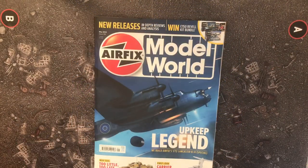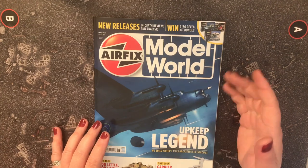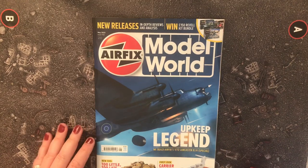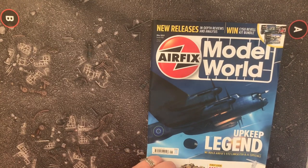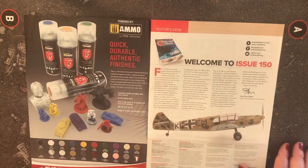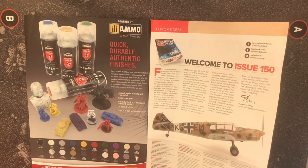Right, as promised, straight into the next video. Airfix Model World May 2023, Issue 150. On the cover we have a Lancaster Mark 3, or Lancaster B3 Special, which is the Dambusters version. We also have a Crusader Mark 3, and then the Ekranoplan — the Soviet craft that's just been left to rust on the shores of some internal lake.